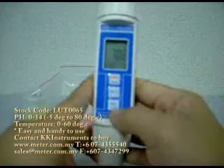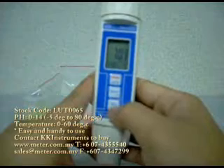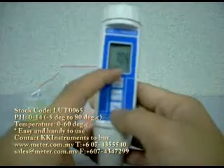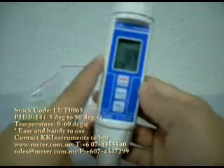If you hold this button for 3 seconds, the unit of temperature will be changed from degrees Celsius to Fahrenheit. If you want to change it back, you just keep holding it again, and it has gone back to degrees Celsius.